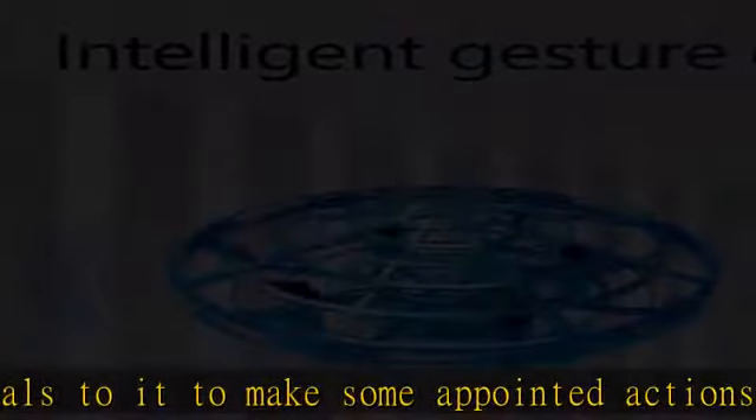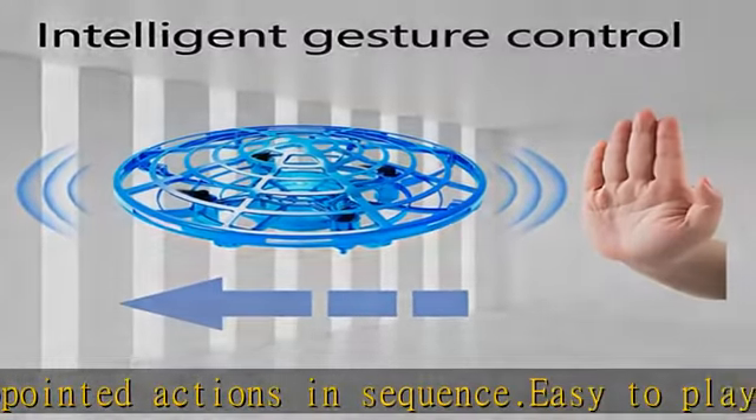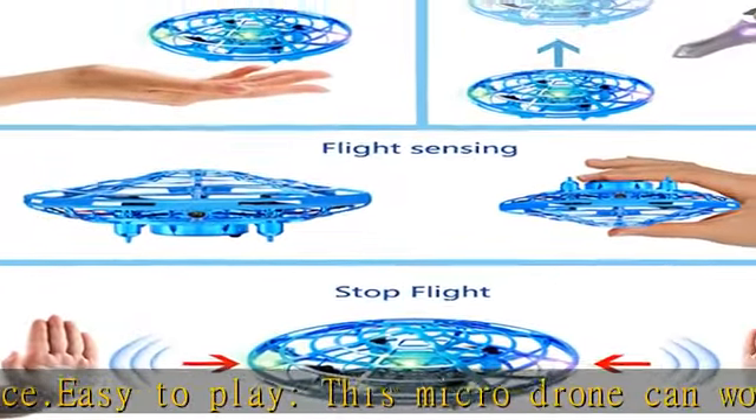Innovation and amazing — imagine that a hand drone takes off from the palm of a small kid with a sword, and you never need to worry about the safety problems. The experience is fantastic.